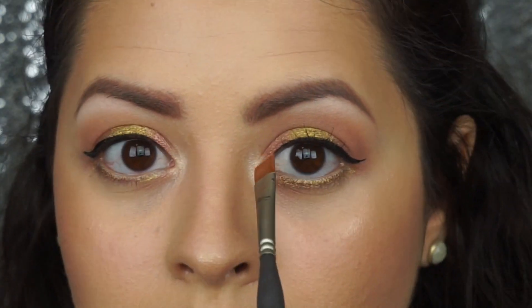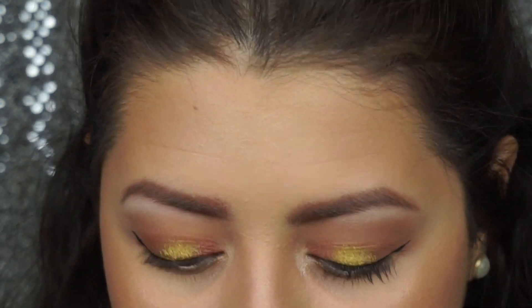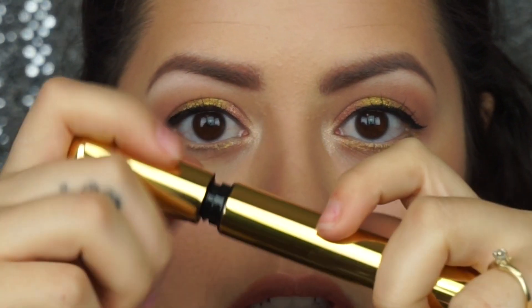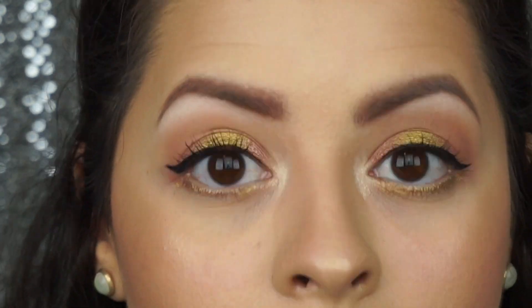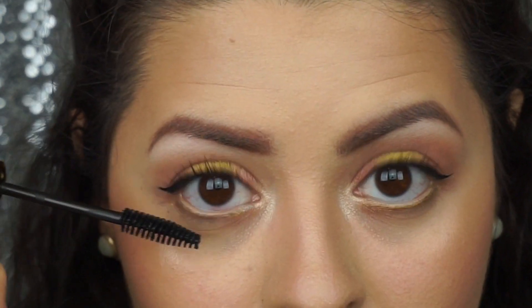Next I'm going to be taking Laura Geller's Gilded Honey and just putting it in my inner corner to get a bright highlight. Next it's just some mascara — I got this one off of my BoxyCharm a long time ago and just decided to pull it out. I will be listing everything I use in the description bar just in case I forget something.